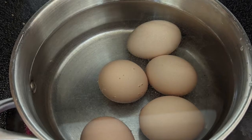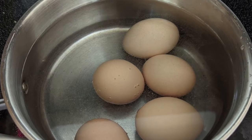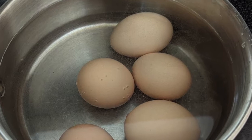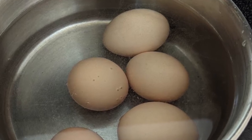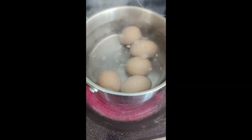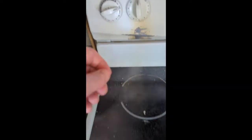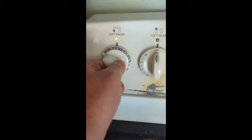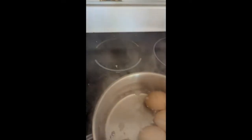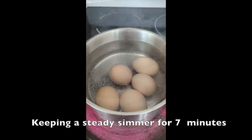Now it's time to boil the eggs. Take however many eggs you want to use and put them in a saucepan. Cover them with an inch of water over the top surface of the eggs without covering the pot. Bring the water to a boil, then once it reaches a boil turn it down to low and simmer on low for seven minutes.